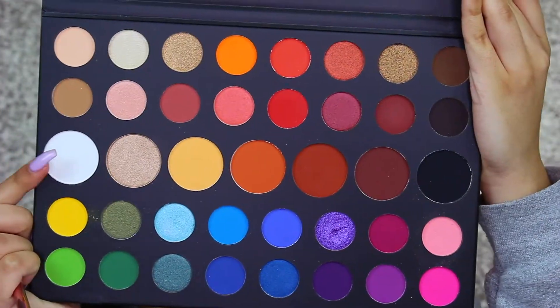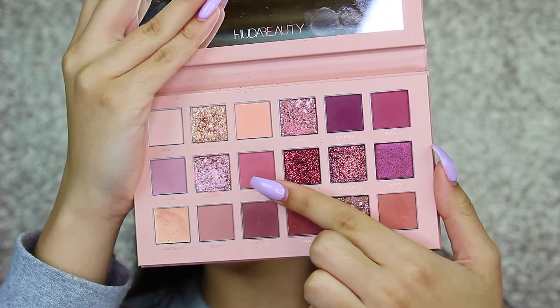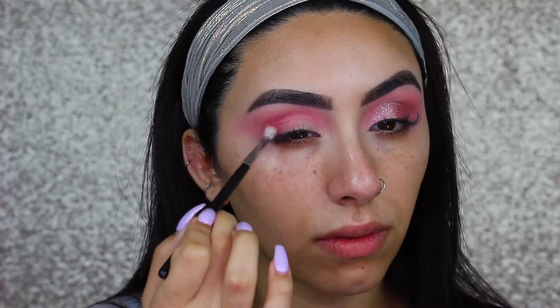Then I'm taking the white shade from the James Charles Palette and using that to highlight my brow bone, since I was really messy with the Pinkity Drinkity shade. Now I'm taking the Huda Beauty New Nude Palette and going in with the shade Tickle on a smaller Morphe blending brush, and I'm just going to use this to further deepen everything up.